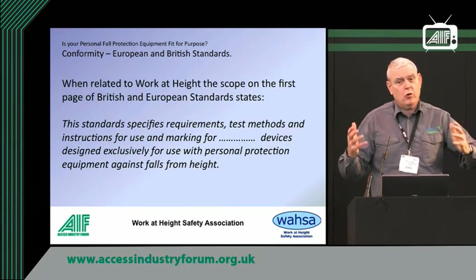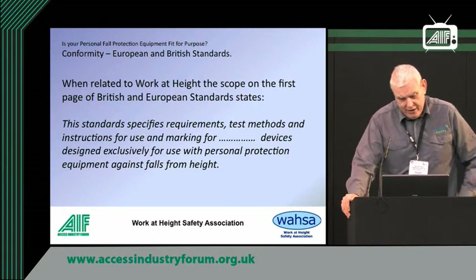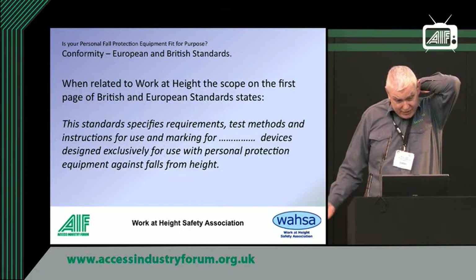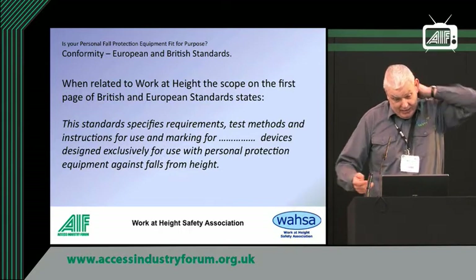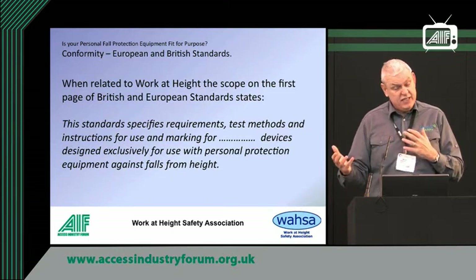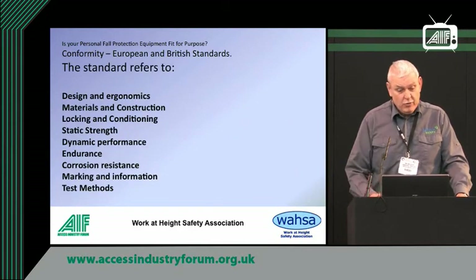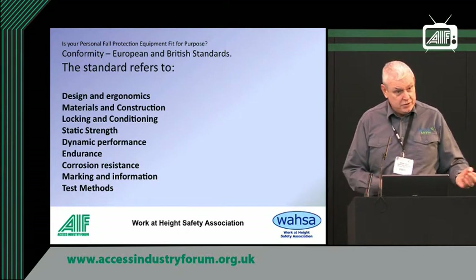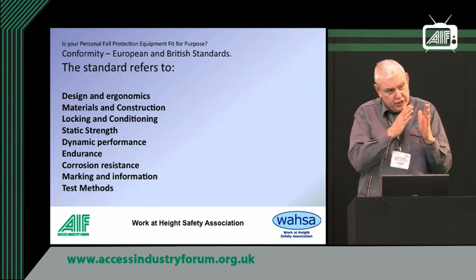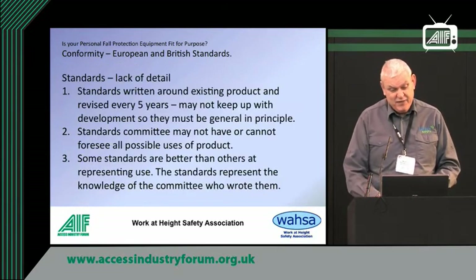It's all coming back to you — you've got to know your subject in detail. As it says at the beginning of all British and European standards, they specify requirements, test methods, instructions for use, and marking. What they're saying is the equipment has to comply to a test method, and it's defined what manufacturers have to write on the label and put in the instructions. But the test methods don't necessarily replicate how the equipment is going to be used, because when you're designing a test, you want everything to fall within certain parameters so you can judge one thing against another. In theory they cover lots of stuff, but it's very theoretical.